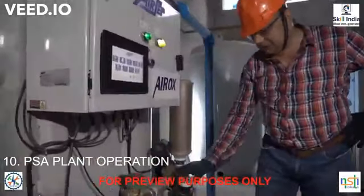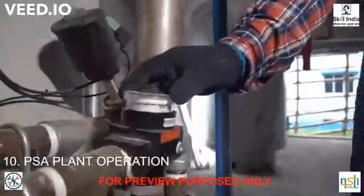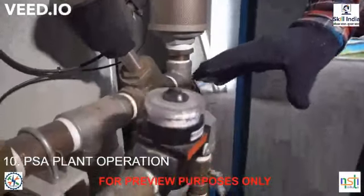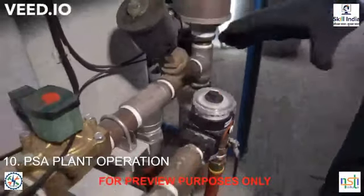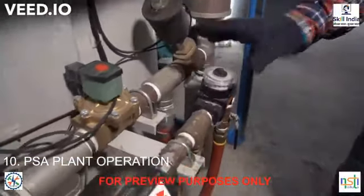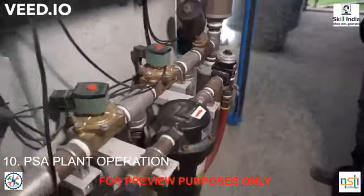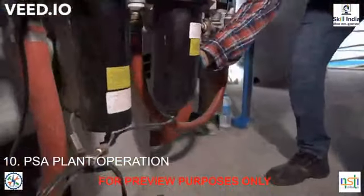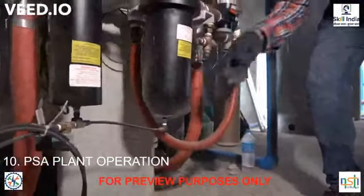By means of this regulator the operator can regulate the amount of air supply required. Normally it is from 5 to 10 bar — it depends on the operator. The regulated air will come through this tube to the manifold.